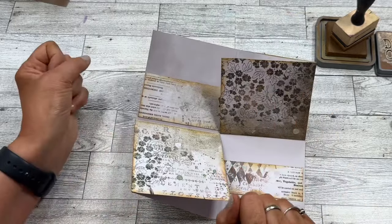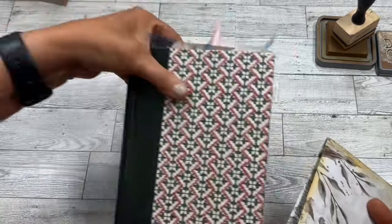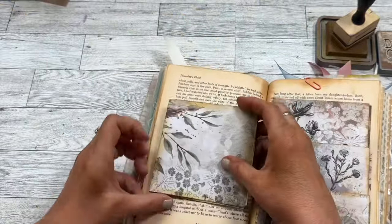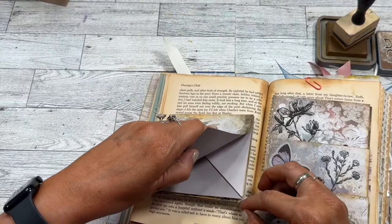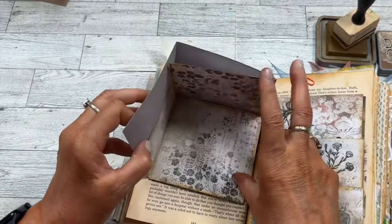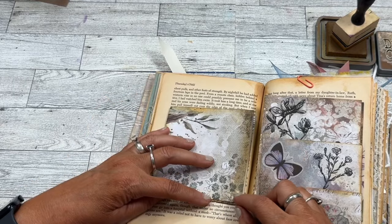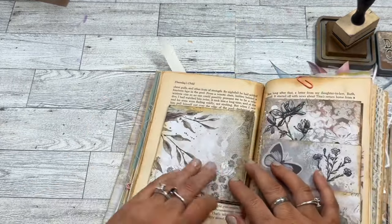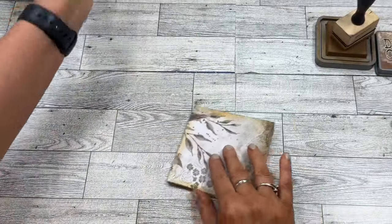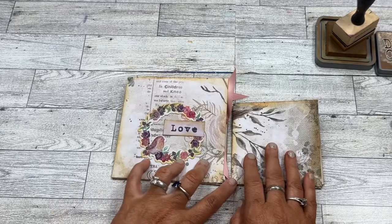There you go — just add a little decoration and embellishment and you have a really cute piece to add to your junk journal that says 'surprise.' If I put it right here, when I open it up it's just going to open like that and close back down on itself. You could put a little note in there too. Anyway, I hope you enjoyed this cute little surprise for your junk journal and that you'll give it a try — thanks so much for watching!